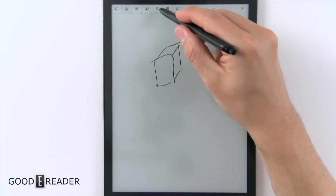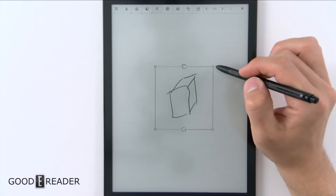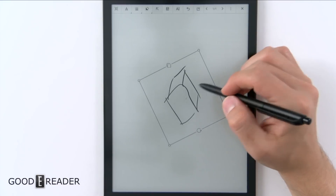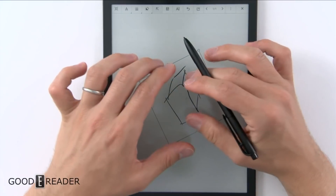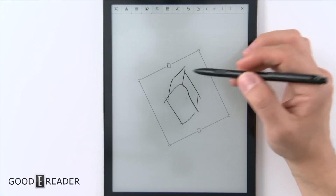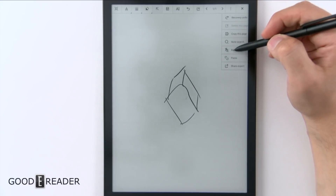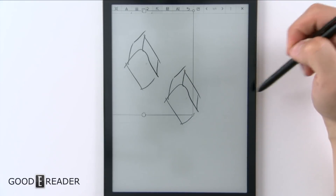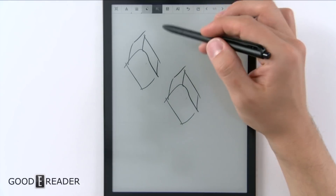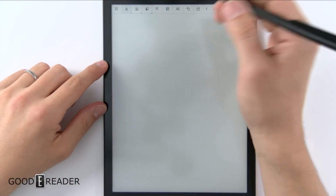Now we're going to draw an award-winning box. Using the selection tool, you can isolate the element and move it around. You can rotate it and expand it, but you can't change the actual dimensions independently — you can only make it bigger or smaller, not wider or squished. You can click to copy it, then click the three dots to paste, and that pastes it — doubling it right there. Now we're going to clear the whole page because this is probably the most amazing thing about this device: the AI feature.